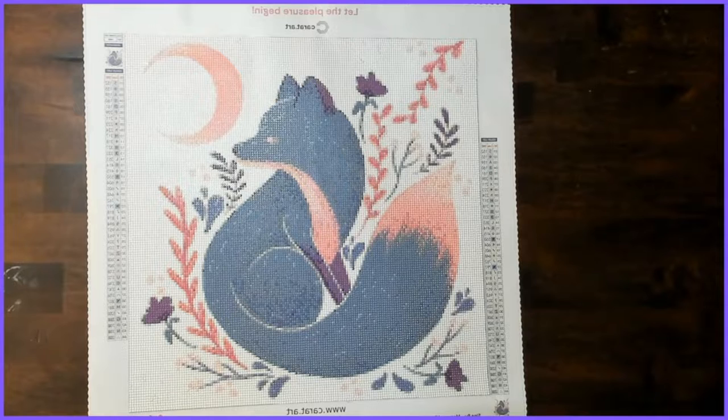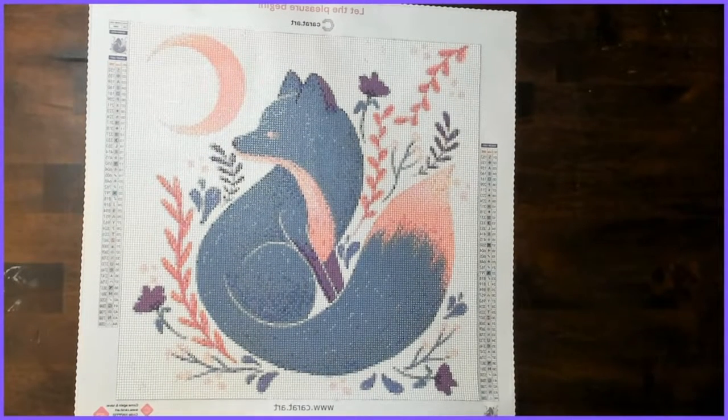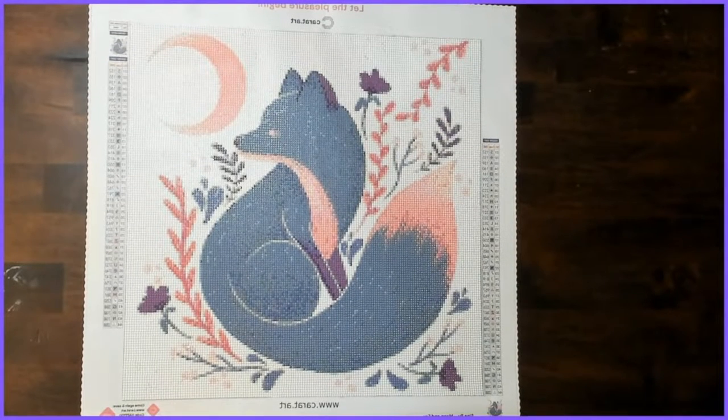Hello everyone! How are you guys doing today? Welcome back to GamerLadyDoesCrafts, I am Lady. Today we are doing my short, sweet and simple post review of Moon and Fox from Cinnaboo, from cartart.com.